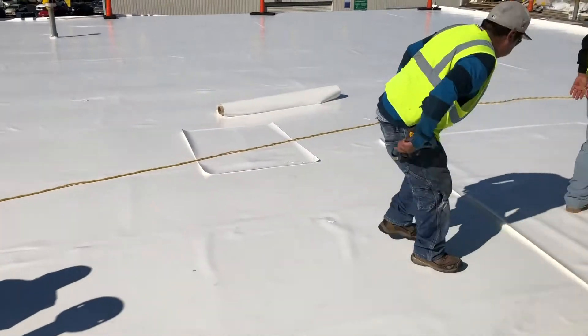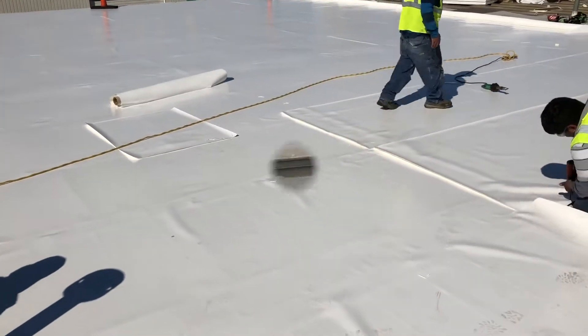This is one of the best ways to repair an existing metal roof without removing it. It's done.